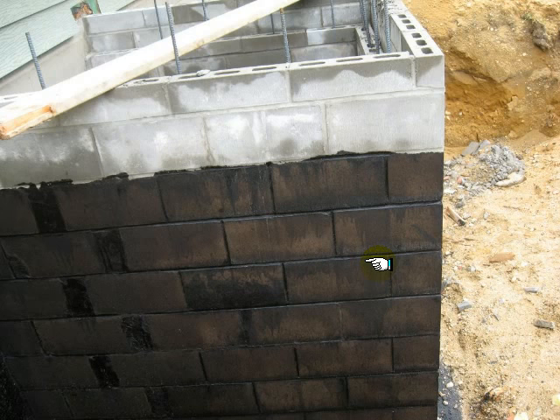When you damp proof a CMU wall, you cannot apply this lumberyard roofing cement directly to the block. You have to parge the wall first with Portland cement, and then you can apply this over that. They also make a specialized coating that's made to go directly onto block — I've never seen it used. I don't think it's widely available, but it is out there. If you want to spend the money for that, that's fine. But if you are going to use the products that are routinely available, you have to parge it with Portland cement first.